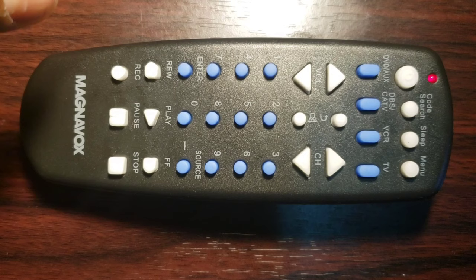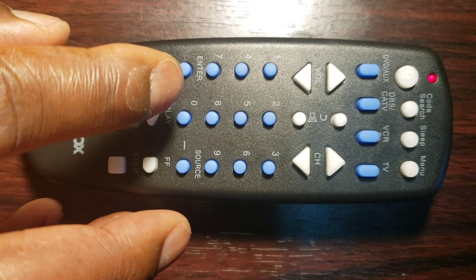Note: Find the location of the Enter key on your Universal Remote Control but do not press it yet. You will need to press it quickly in Step 6.